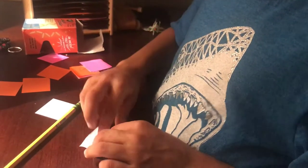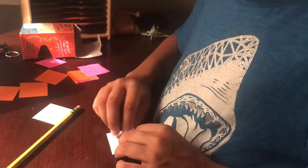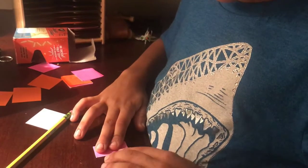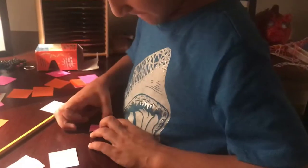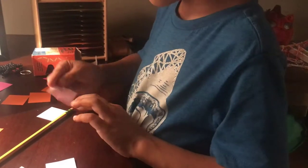Keep going. And then do another — turn it and then fold it. I see that. Unfold. You should see four squares.